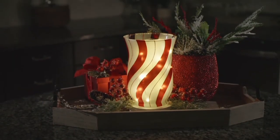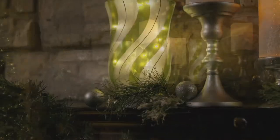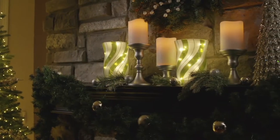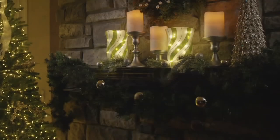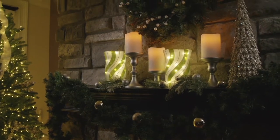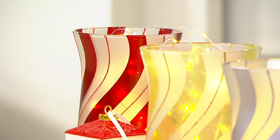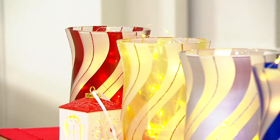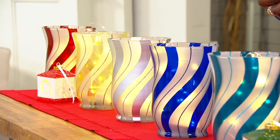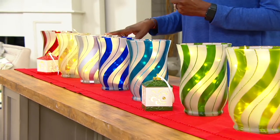You get the glass hurricane and inside is a strand of 20 LED micro lights. All you need to do is add three AAA batteries, then enjoy the glow through the holiday and beyond with this silhouette. H-227-605 is your item number. The sale price is available for a limited time, so take advantage of four Easy Pays of $6.55.